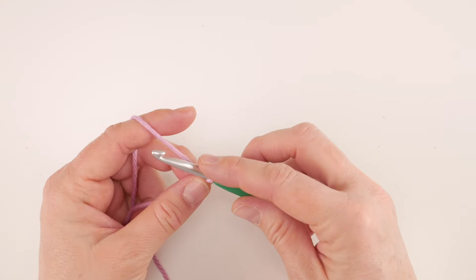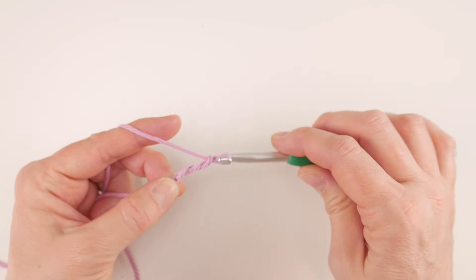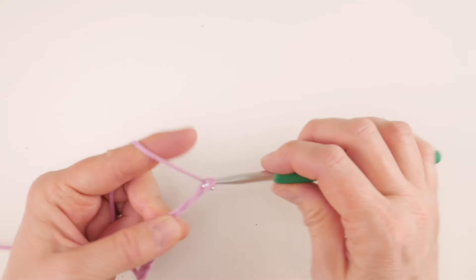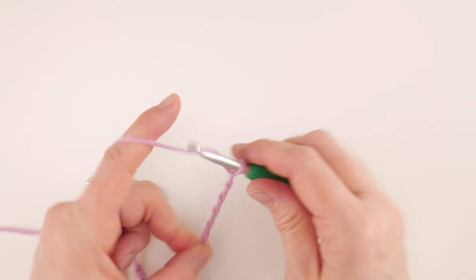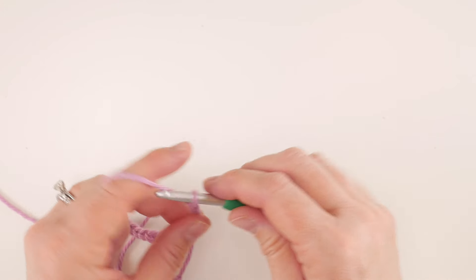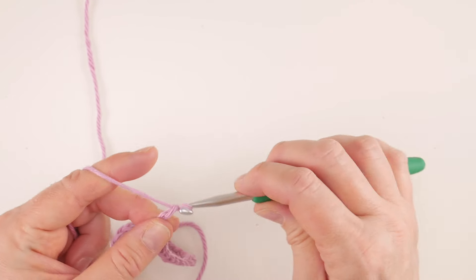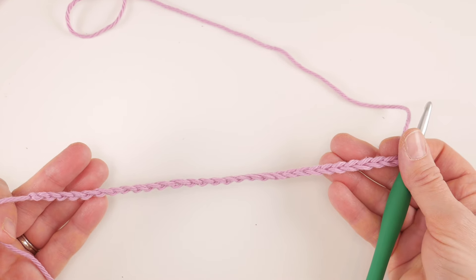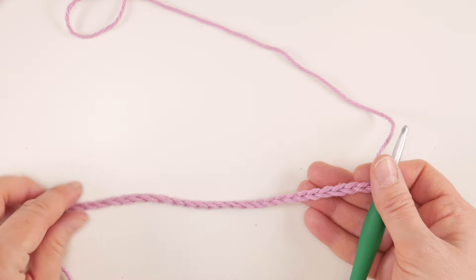To make a chain, wrap the yarn around the hook and bring it through the loop. Chain 30 — although you can do any even number you like. Here is our starting chain and this will give you a rough estimate of the width of your piece, minus just a chain or two.